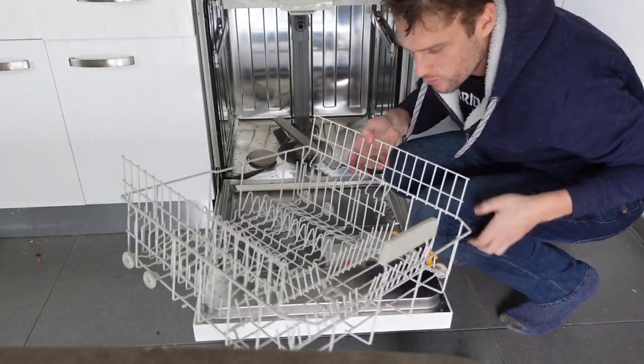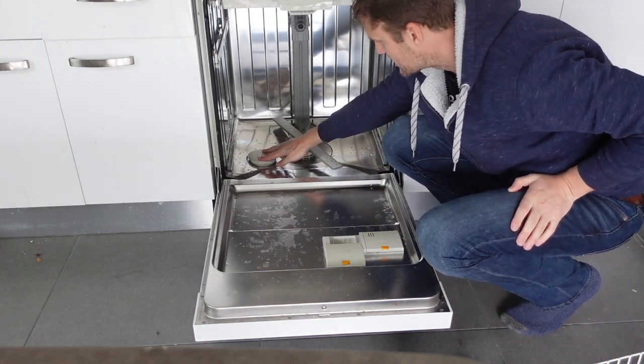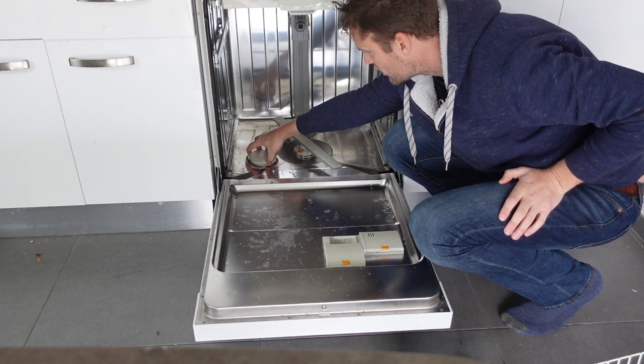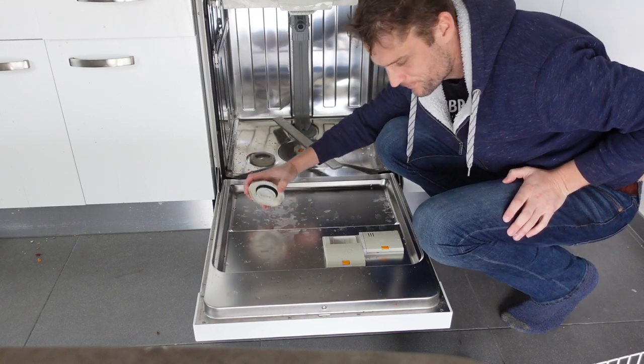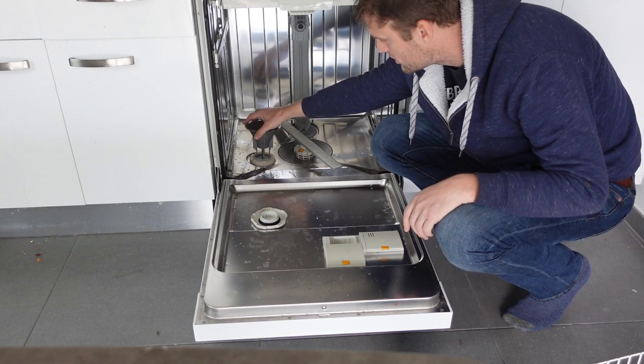All we're going to do is come in here and remove the bottom rack. Then you'll see there's a cap here that says salt on it for this reservoir — we'll open that up. And you'll see there's water in there and you might even be able to see some salt.